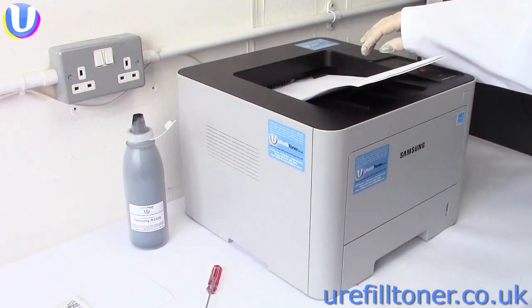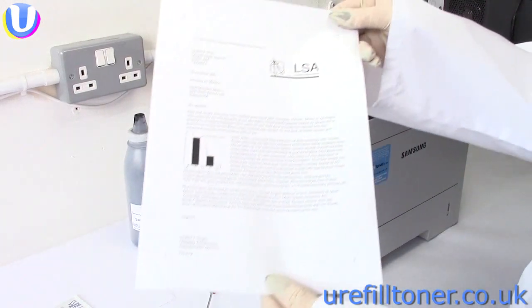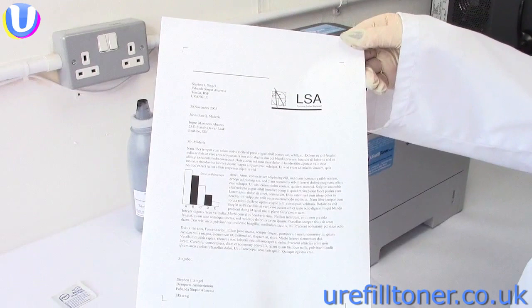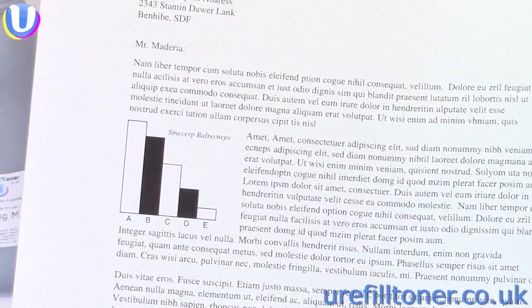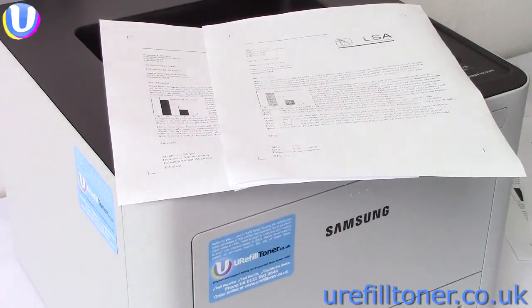And yay and verily, I kid you not, a few moments later we were printing out prints pretty much like this. And if we can just get a bit of a zoom on that — look at that close up — which I think is actually not too bad. Certainly a lot better than this, and a lot better than paying full price.